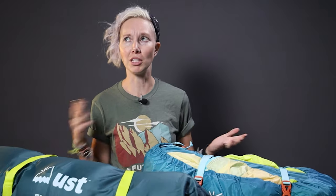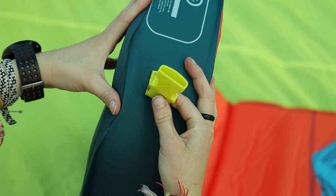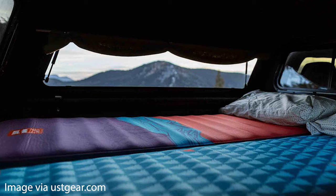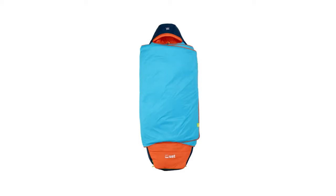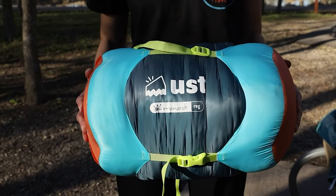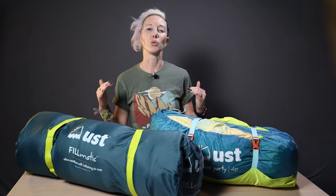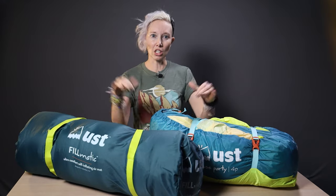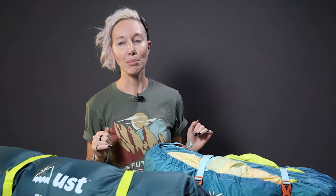Our favorite feature of the pad — other than the fun patterns and colors — is that you can clip two or more together. Get two or three, clip them together, and create more of a bed-sized situation for you and all your camping buddies. Personally, I think all sleeping pads should come with that sort of functionality. If you need a cozy sleeping bag to complete your setup, check out our review of the UST Monarch earlier this year — a very versatile bag with recycled synthetic insulation. Neither of these items are for backpacking; they're for car camping. The House Party 4 weighs 9 pounds 8 ounces and the Filmatic weighs 4 pounds 11 ounces — totally totable over short distances, but not for long-distance hiking.